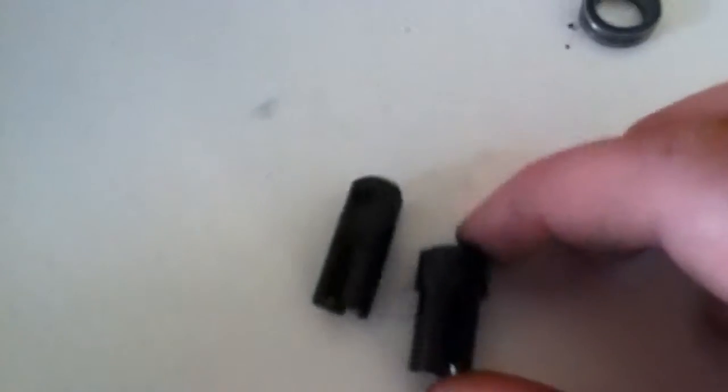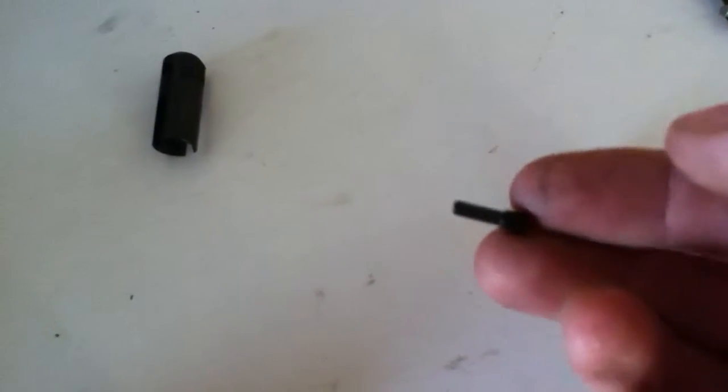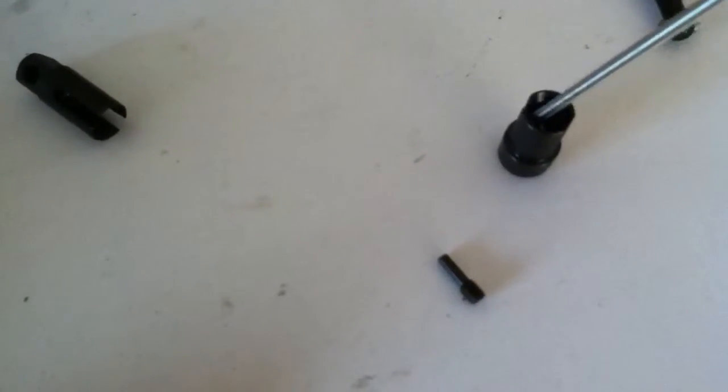Now you need the shorter one — this one. It goes into the front and they give you this grub screw. Two of the washers go inside there. Just press that in. There we go.